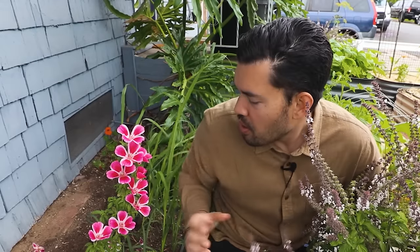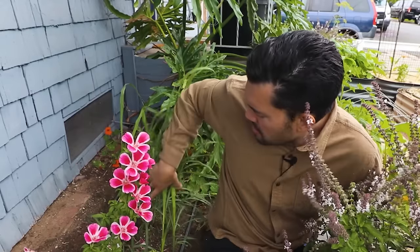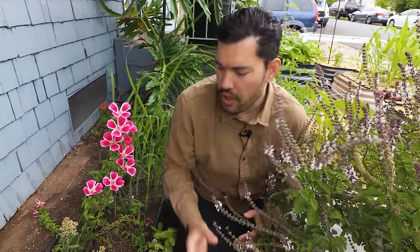I'm crammed in my front yard garden right now, not to show you this beautiful basil or this amazing flower, but this somewhat boring looking grass behind me, which is lemongrass. Kevin Espiritu here from Epic Gardening, where it's my goal to help you grow a greener thumb.